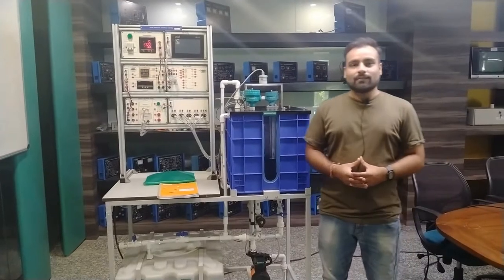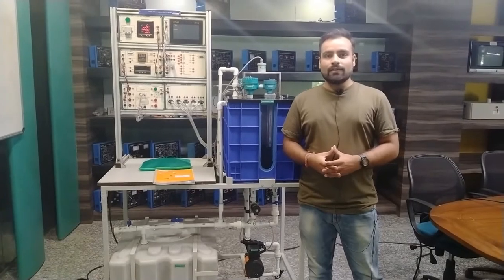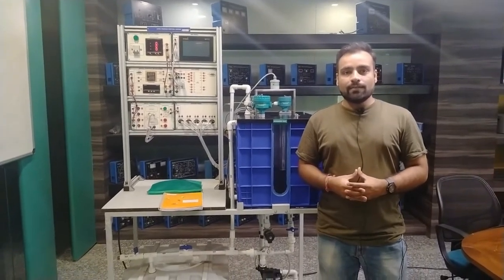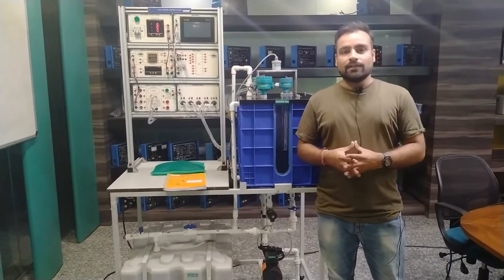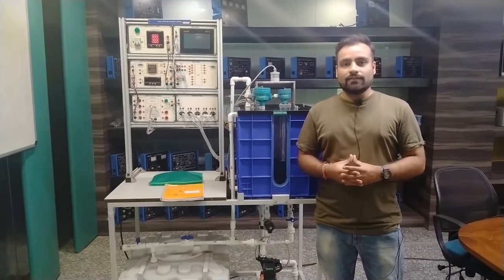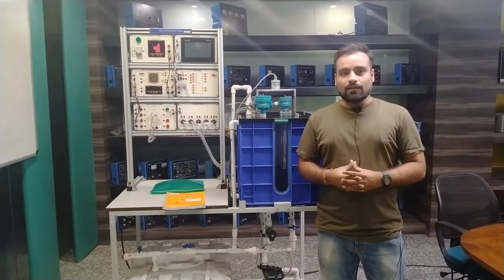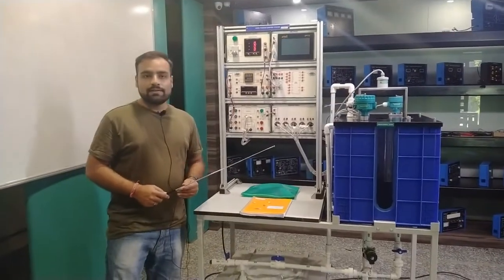Hello and welcome to Tesca Technologies Private Limited. I am Shivam Vijay. Today in this video I am going to describe and demonstrate the level measurement system. We are using different types of level measurement systems where water is the medium to measure level. We are using DAQ and HMI for industrial purposes, and we will also consider a PID controller for measurement of water level.